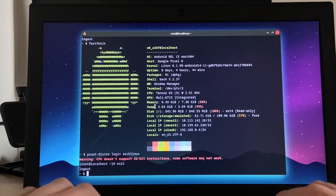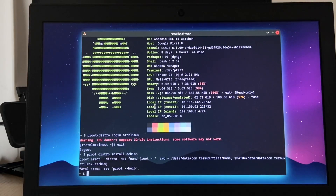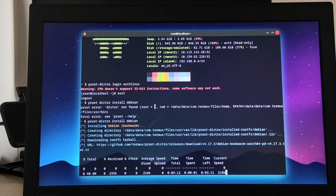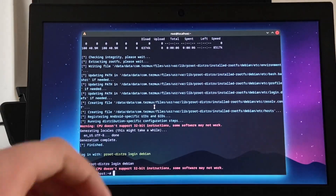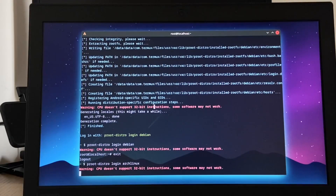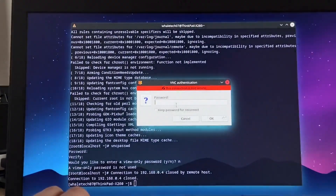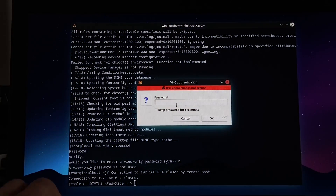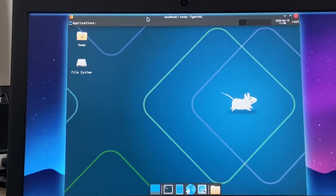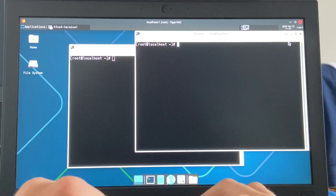We're back now. Can I actually proot-distro install Debian? proot-distro error: distro not found — oh, it's proot-hyphen-distro. Oh my gosh, I can install Debian! And we're in Debian — there we go. I'm gonna log back into Arch and maybe try and get some stuff working. I set the password to Termux — oh my gosh, it's working! It's actually working. This is VNC running on Termux running on Arch.